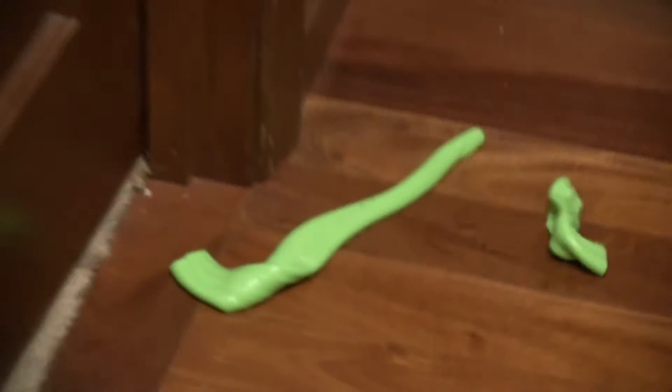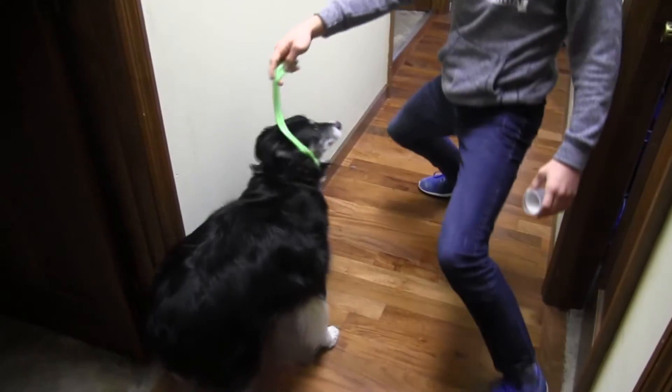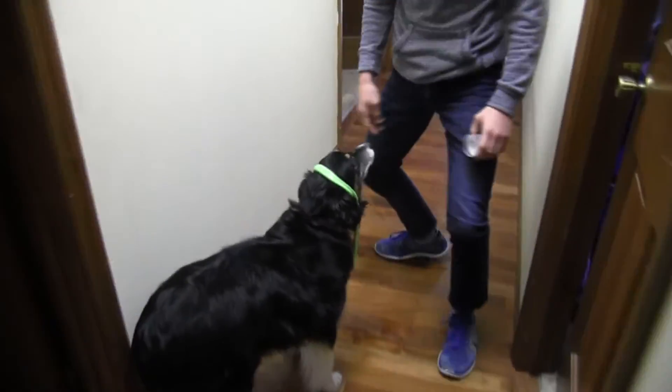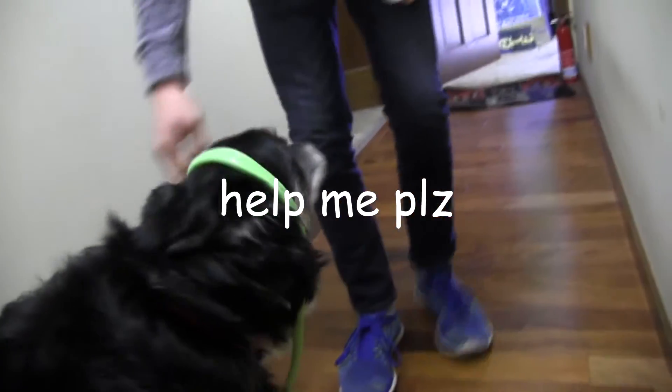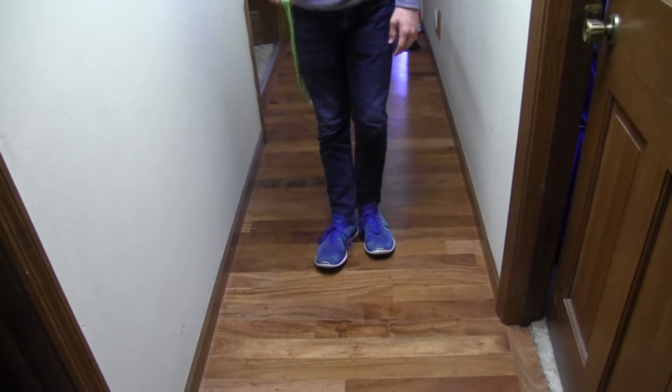First, you can slap it against your wall. I'm sorry mom. You can throw it at your friends! Do you like it Mocha? Oh, you should show the camera. That is adorable. You're the cutest puppy I've ever seen.